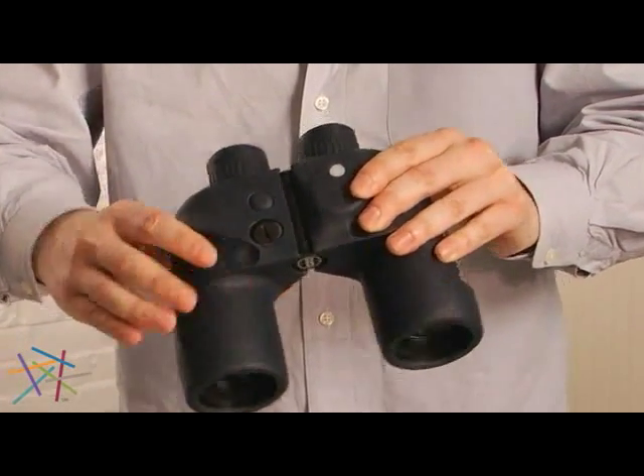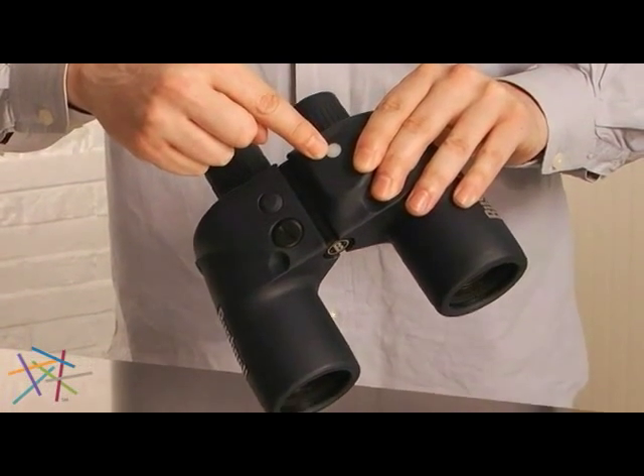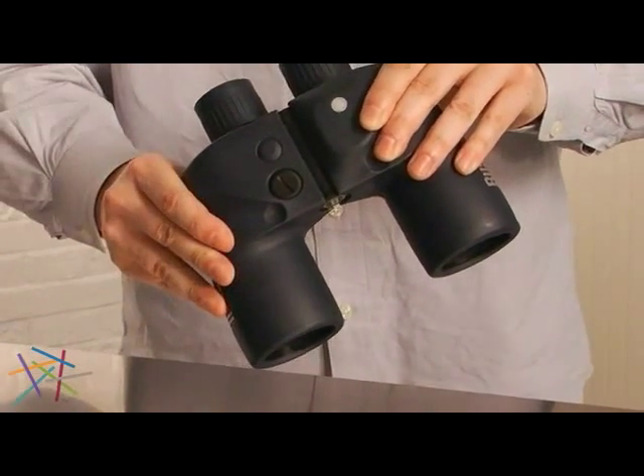It also features an illuminated compass — simple batteries inputted here — and it also has a window for allowing light to view through to illuminate that compass during the day.